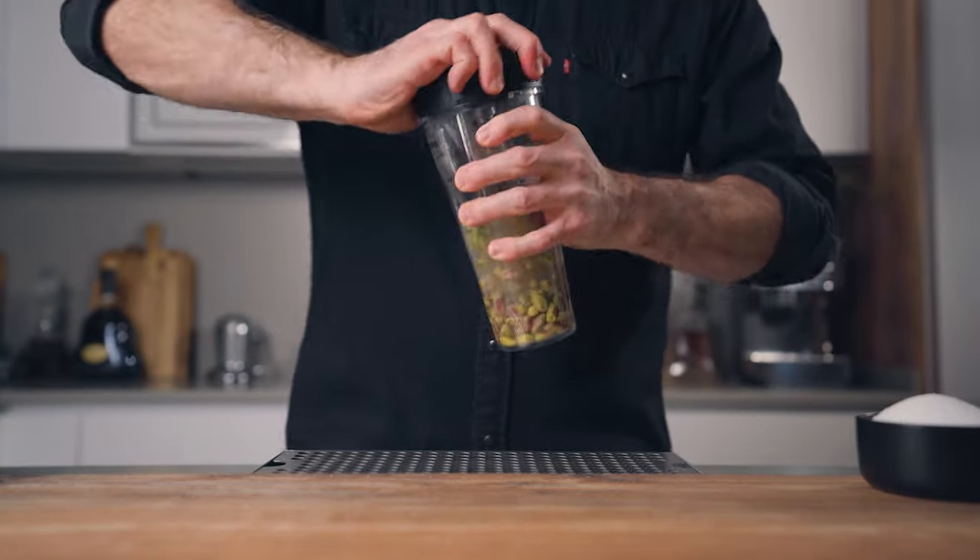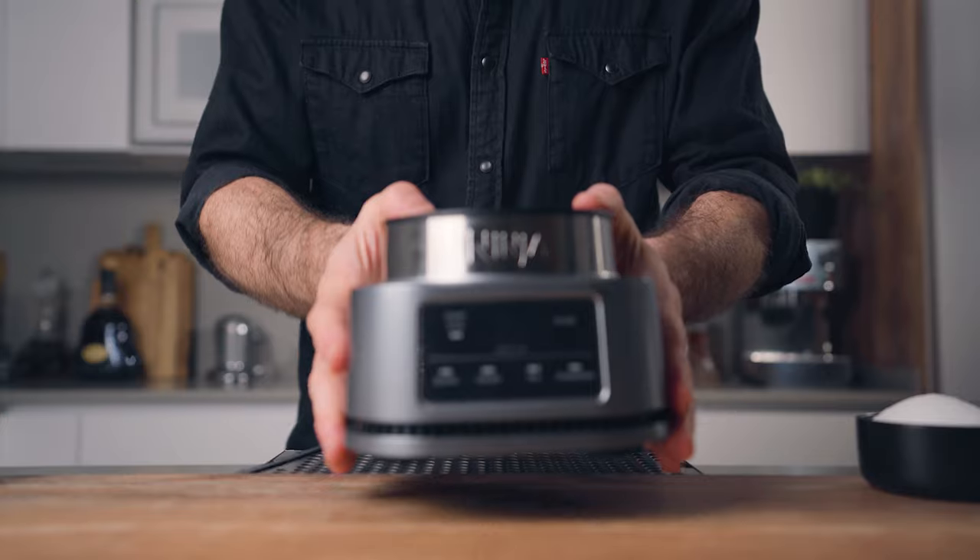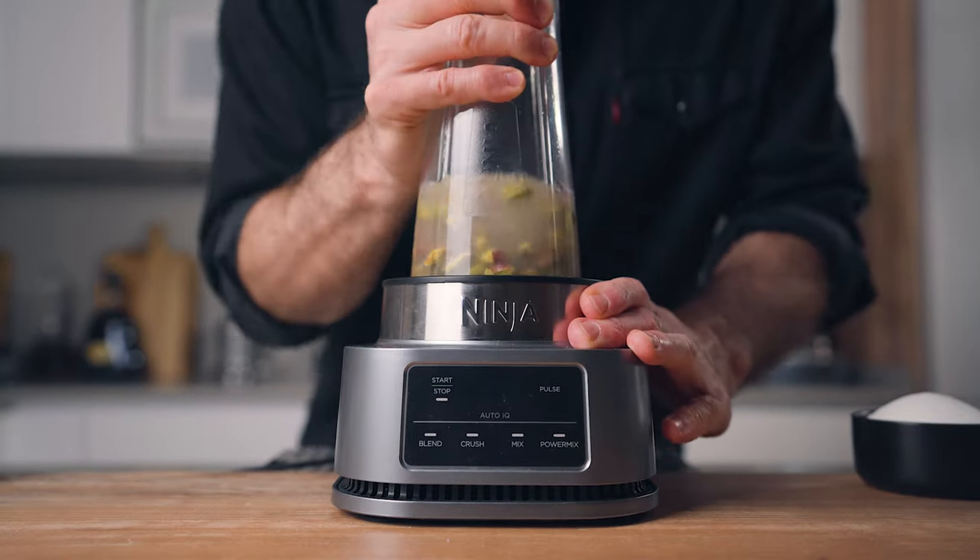Then you're gonna blend at high speed for about one minute, or until you get a smooth and silky mixture.